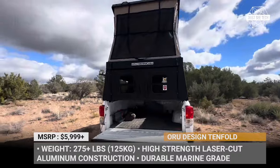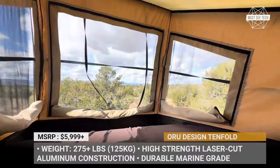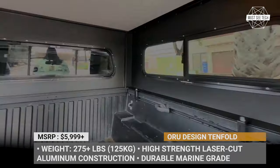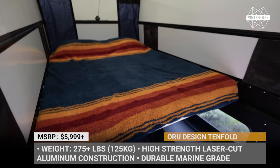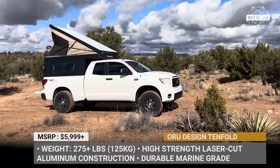The tent houses a queen-sized sleeping platform with an available 4-inch memory foam mattress. The construction allows you to close the camper without removing the mattress and bedding, while when opened, the Tenfold has enough space to stand upright inside your truck's bed.